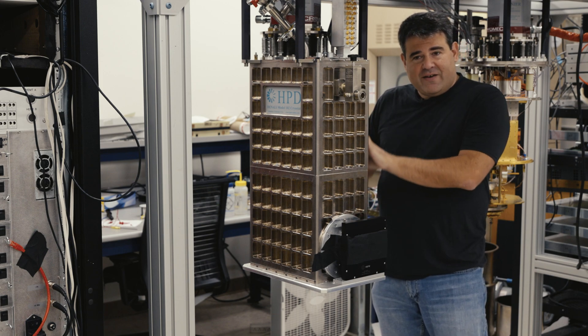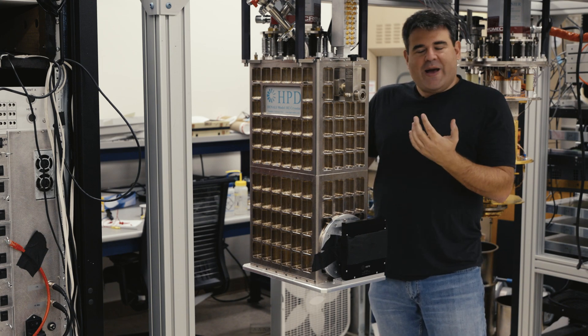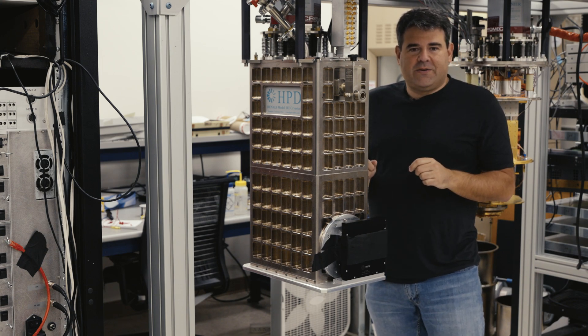What we're going to do is crack it open: drop the 300 Kelvin shield, then the 77K shield, then the 4 Kelvin shield, and then inspect the contents to make sure everything got back from Hawaii okay.